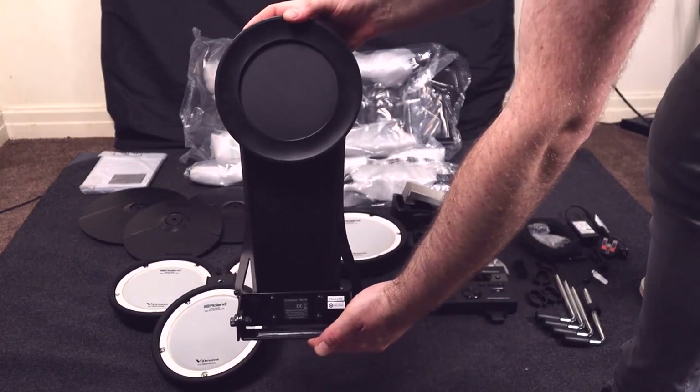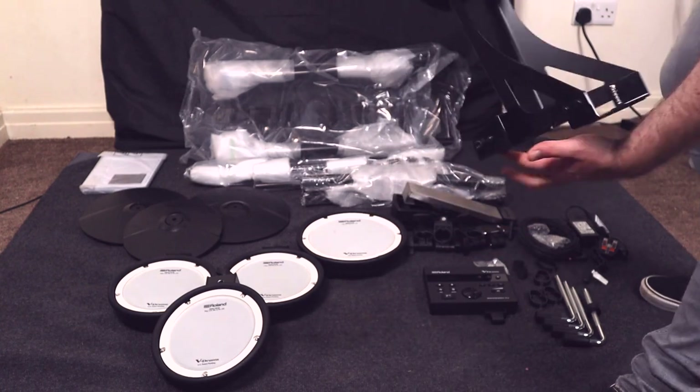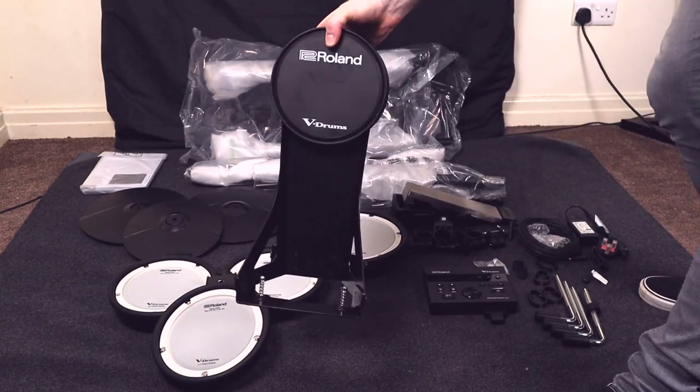Another kick drum pad that can be a little bit confusing is the Roland KD-10. This pad looks like it's got a mesh head but it's actually a different material — more of a cloth fabric — and I believe Roland say it's fine to use felt on this pad. Personally, if I was going to use one permanently I'd probably put a patch on it anyway, since a patch will increase the longevity of pretty much any head.